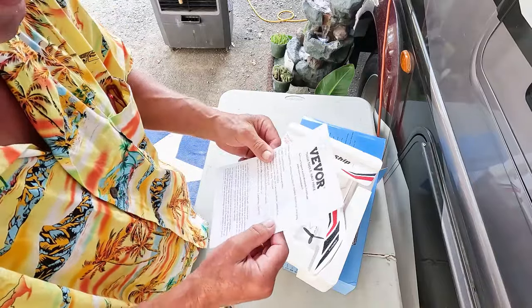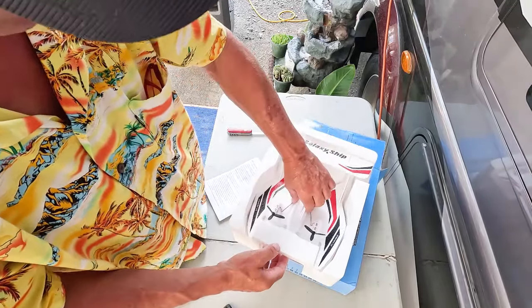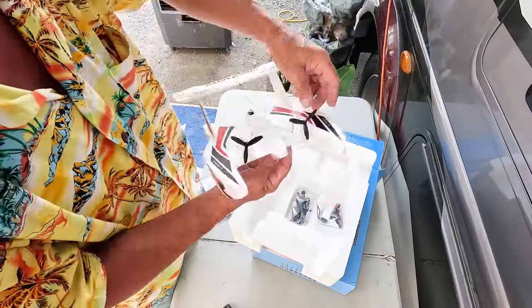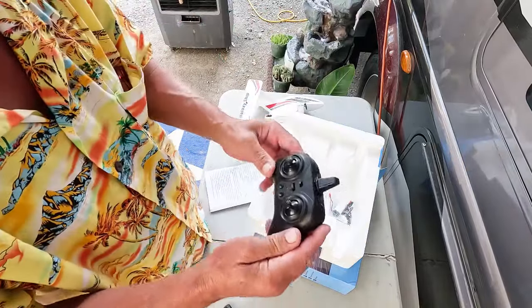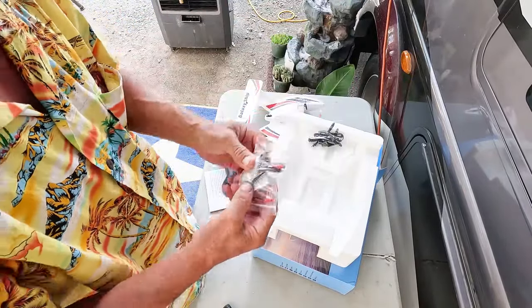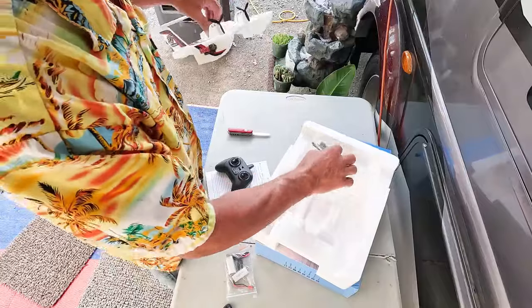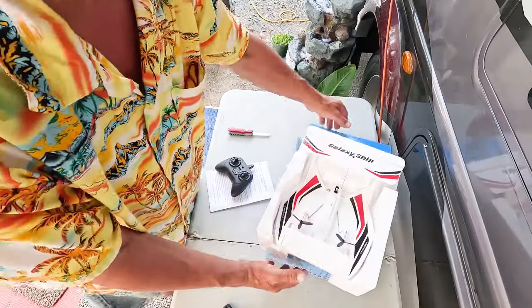Now it makes more sense — it is a styrofoam and plastic structure. I thought it was going to be a ground effect type, and maybe it still is. Apparently you don't have to have water to be able to fly it. Contents include: remote, chargers, screwdriver, and two batteries — two batteries and two propellers. Let me read some instructions. We're going to open one more box, and then I'm going to research, read, educate myself — and then we'll go work with the toy. We'll take the Galaxy Ship out shortly.